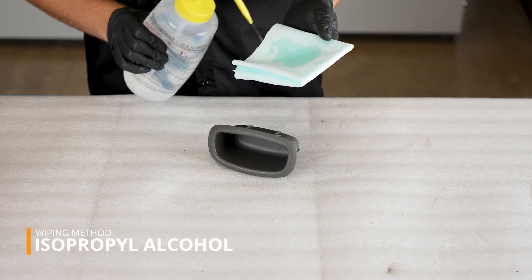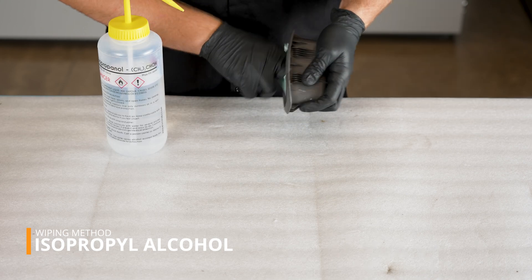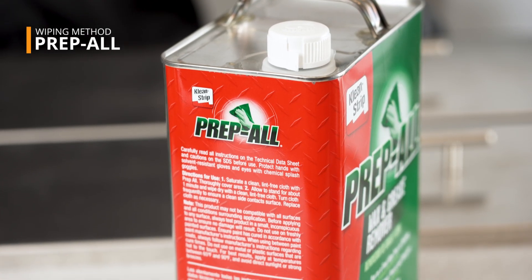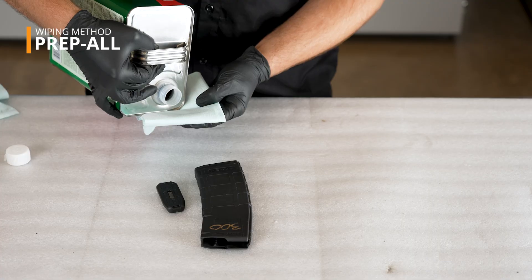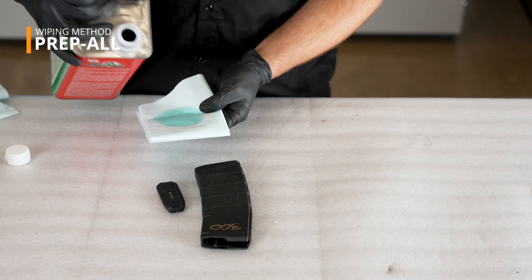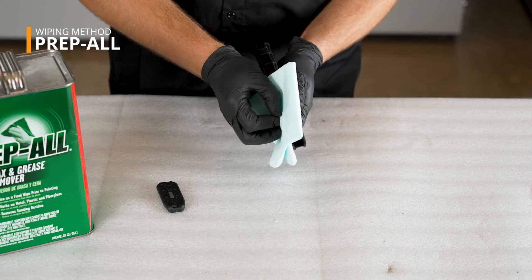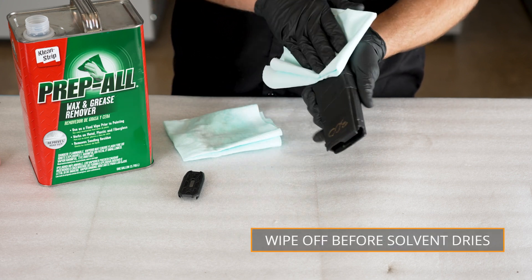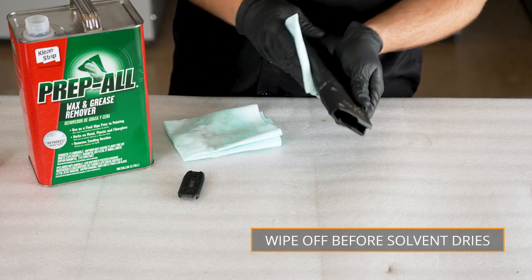Lightly saturate a lint-free cloth and wipe the entire surface. When using a wax and grease remover such as prepol, be sure to read and follow the provided directions. You'll need to remove the solvent from the surface before it dries. This will prevent the solvent from leaving a residue.